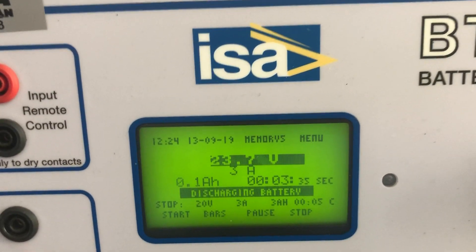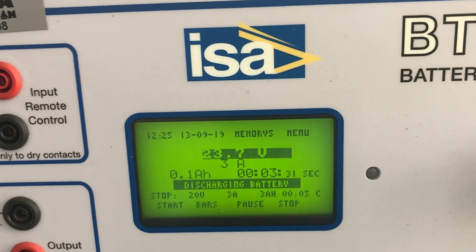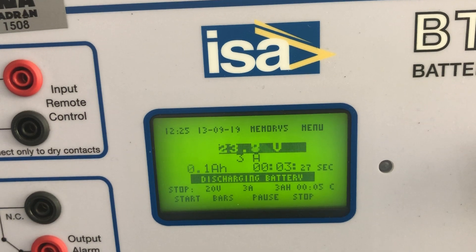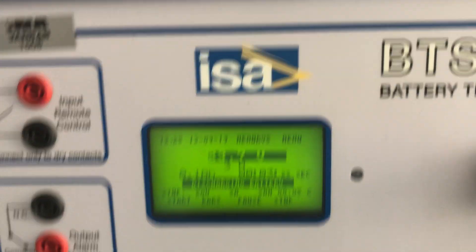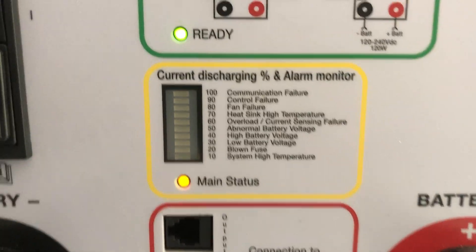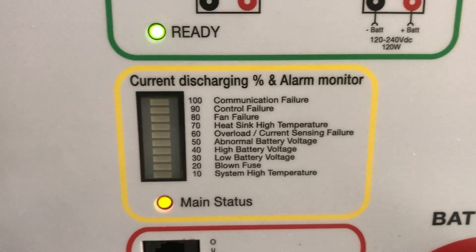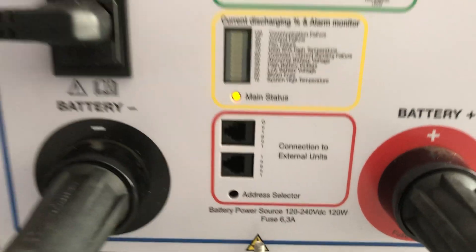In case this voltage drops too much, you may hear an alarm which will inform you that you are approaching the minimum voltage and basically call for your attention. At the same time, we can see here that the main status in the list of alarms shows no alarms are active. Of course, we don't have any other ELUs connected.